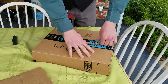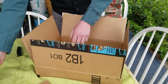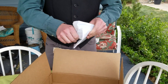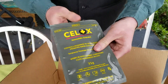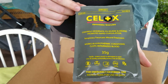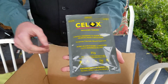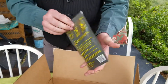First thing here is the Celox hemostatic granules. This is what I was referring to in my last video — something I was gonna get in the mail soon, and here it is. Basically this is a hemostatic agent that's a powder; you pour it into the wound and apply pressure to stop the bleeding.